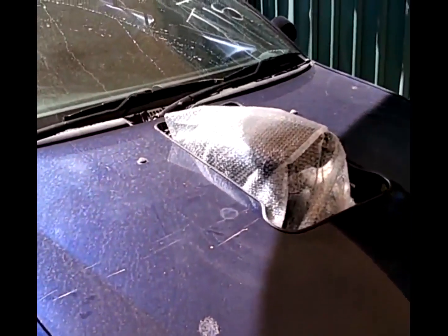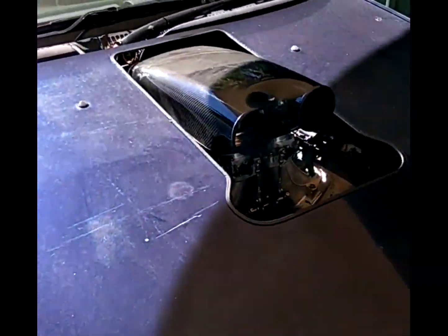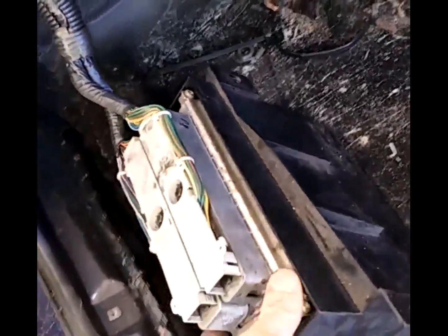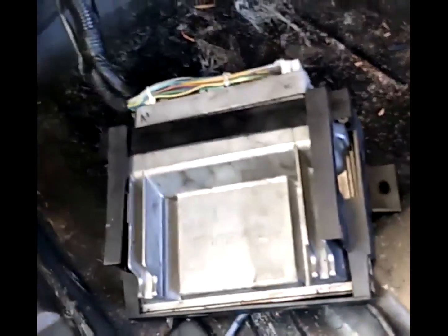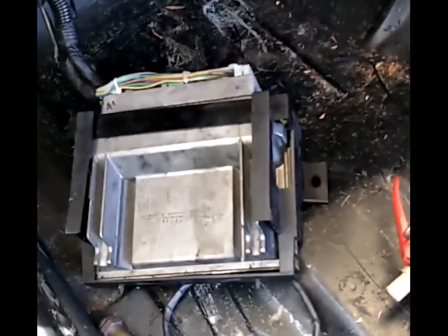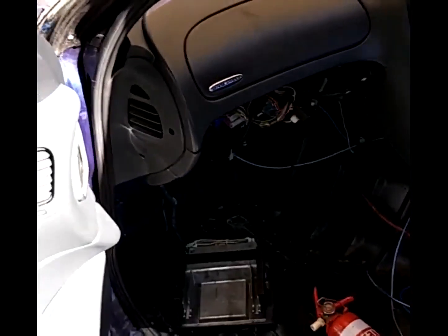Another update on our S1 throttles. The engine hasn't been run for a few days so it's completely cold. We've gone back to the original ECU — you can see it's all installed and connected again with no additional wiring or changes. This is as it is plugged in, so let's grab the key and see how it starts.